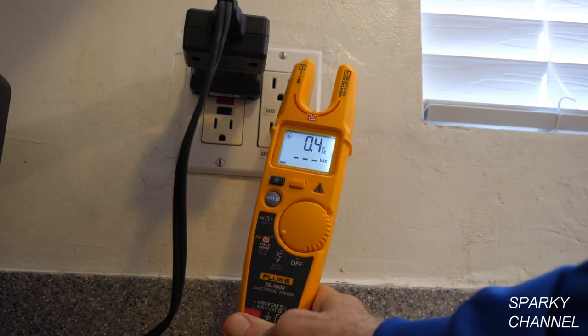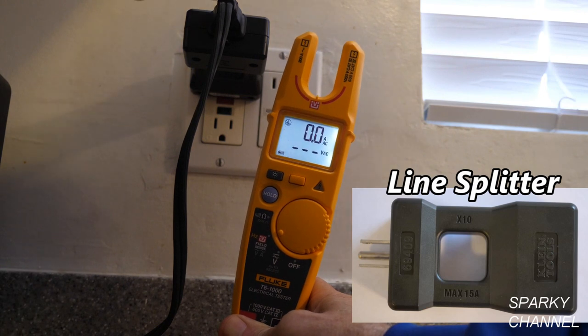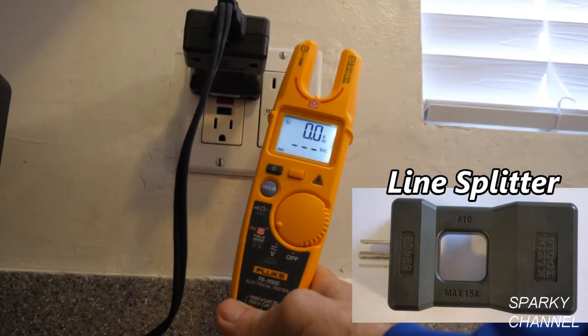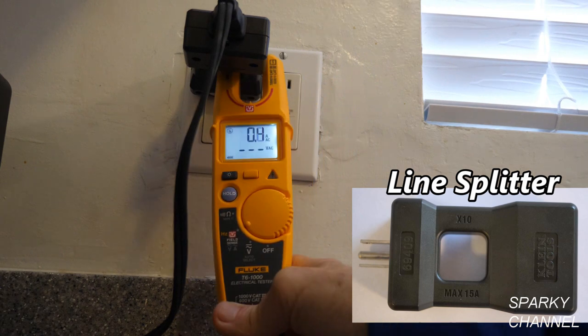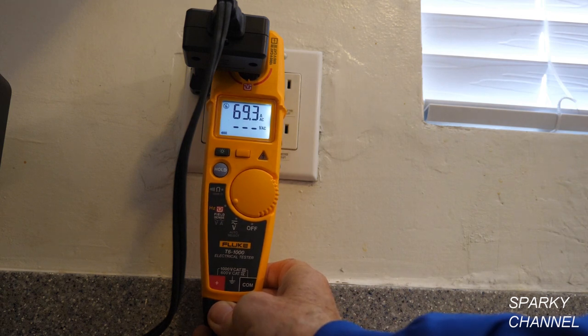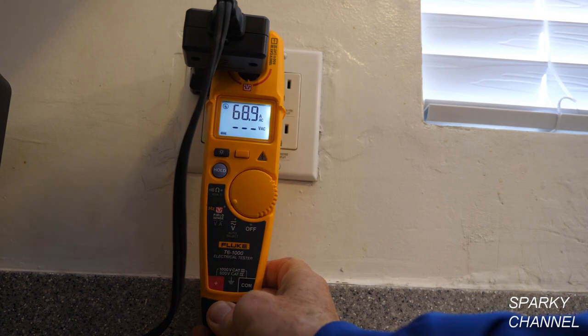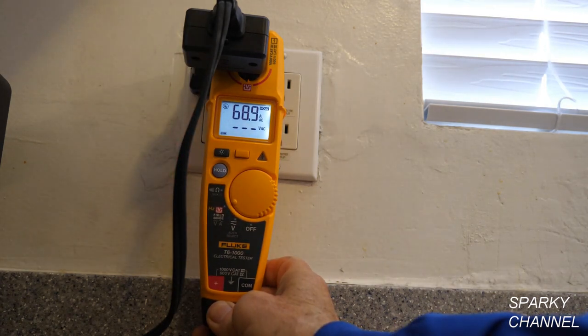Here I'm putting the T6-1000 into my line splitter that's plugged into an outlet, with a toaster oven plugged into the line splitter. Placing the T6-1000 up to it reads 69.1 amps. Since this is a 10-times line splitter, you divide by 10, so the toaster oven is drawing 6.889 amps. Press Hold and it reads 6.89 amps.